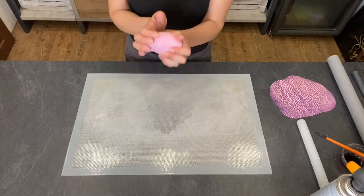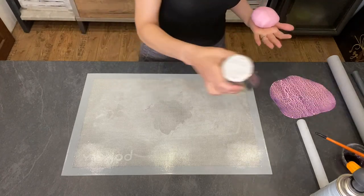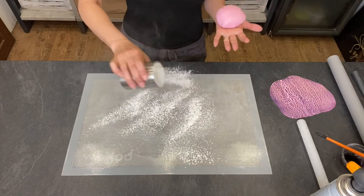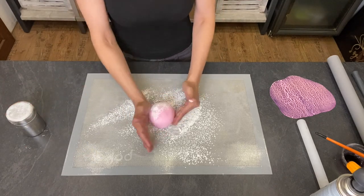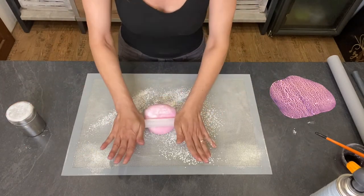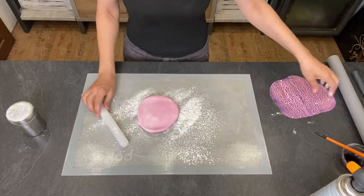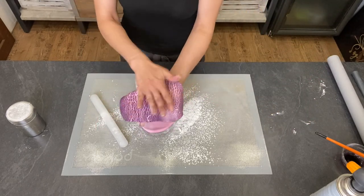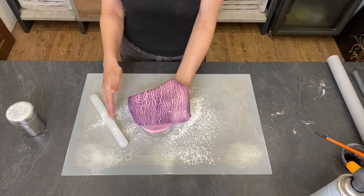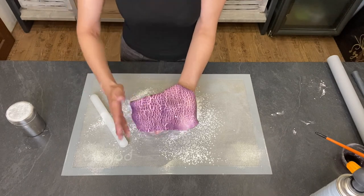I will color it later with a darker shade. About the thickness — first I'm going to roll it out smaller than the size I need, and later when I apply everything I will roll it out even thinner.